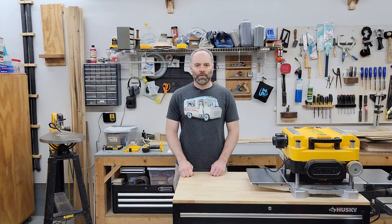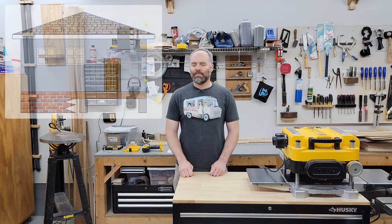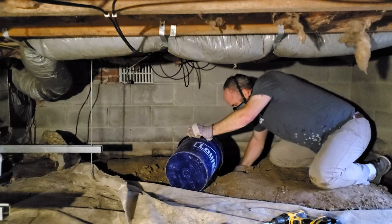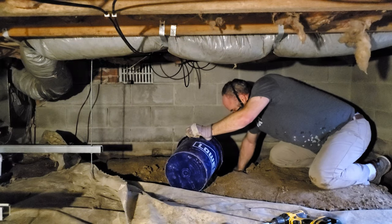In case you're not familiar with a crawl space, it's kind of like a mini basement that's underneath some houses, depending on how they're built. You can get access to electrical and plumbing under there. And it's called a crawl space because there is usually not enough room to stand up.